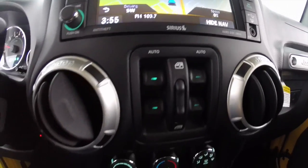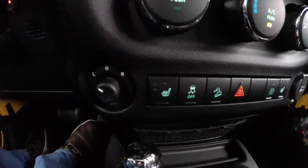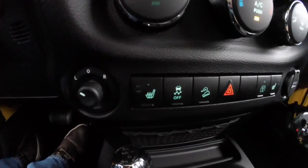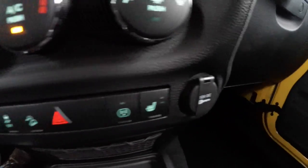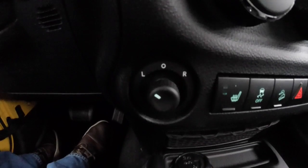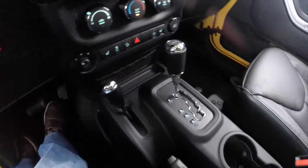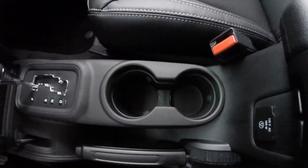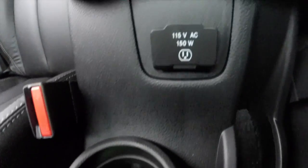Power window switches are below. The vehicle does have air conditioning, heated seats, stability control, and hill descent control. It also has a power outlet and a 12 volt power point. The intermeter control switches are to the left of the heated seat control. The little button here is for the fog lights and the LED lights. It also has illuminated cupholders and a 115 volt power outlet.